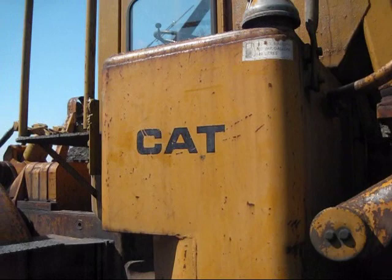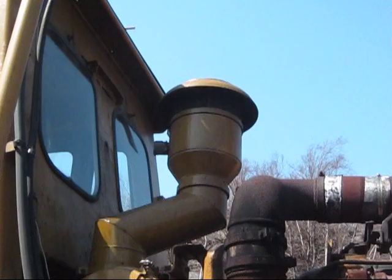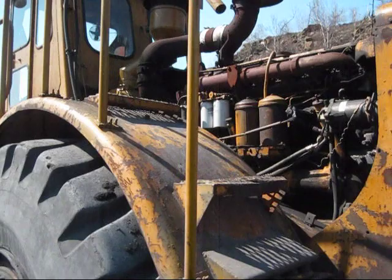The 824B has a 145-gallon diesel fuel tank installed on it, which is what you see right here. Up top is the cap to fuel this dozer with diesel fuel. Behind the operator's cab, you can see the air intake and the exhaust stack.